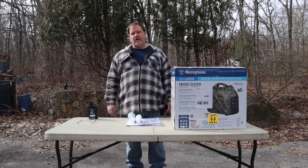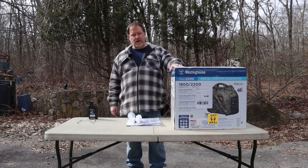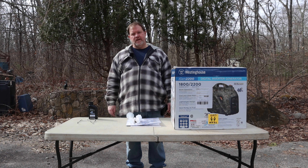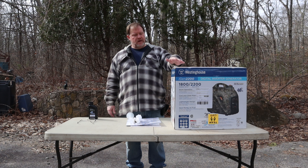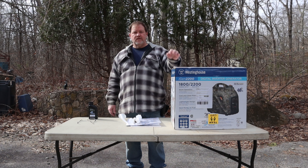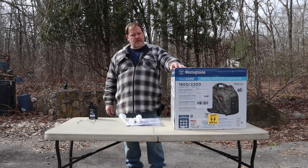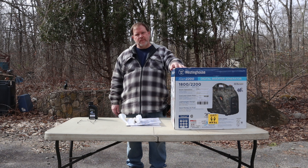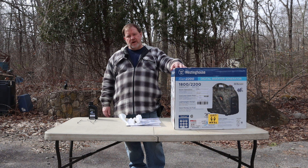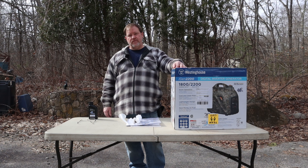Hello everyone, this is Gary from Gary Reviews Tech. Today I'm getting ready to set up my new generator. It's coming to camping season and I have a new teardrop trailer, and I wanted a quiet generator for camping that I could use with sensitive electronics like maybe even a computer. So I did a lot of research and of course Honda is the obvious choice but it's the expensive choice, and it turns out there are a lot of other options out there that are very quiet and very efficient.